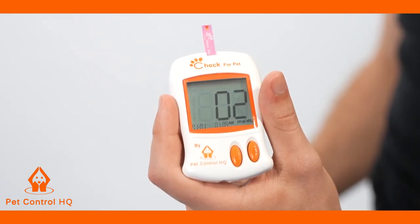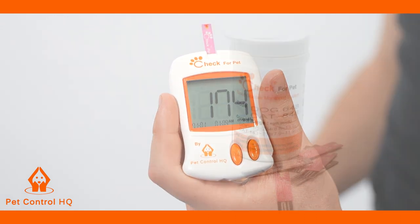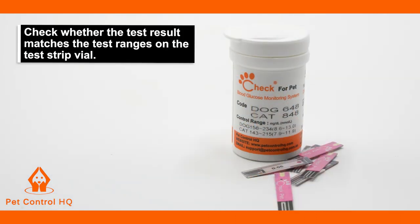After a seven-second countdown, the result will appear on the meter screen. Check whether the test result matches the test ranges on the test strip vial.